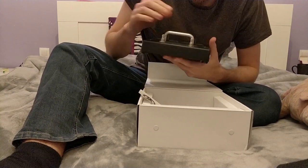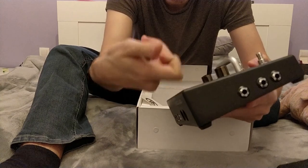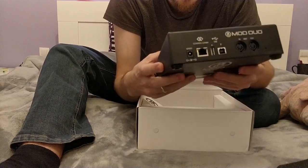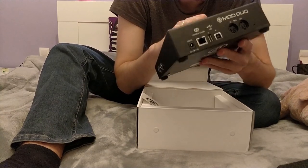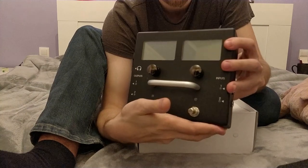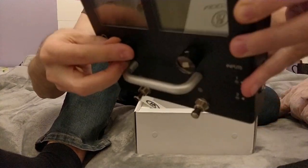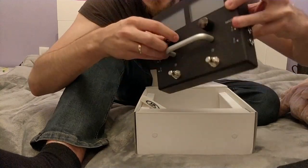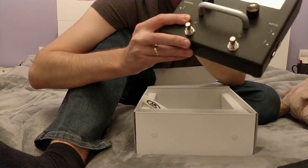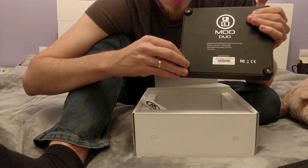Wow. It's all metal, and it's heavy. Rugged — this is totally stage ready. Beautiful. Two foot switches, knobs, buttons. Phone outputs — there are two outputs and two inputs. Two displays. There are little tiny holes in these knobs — maybe those are for screws holding them onto the potentiometers. And there's the back. We have rubberized feet mounted with screws so they can't get loose.